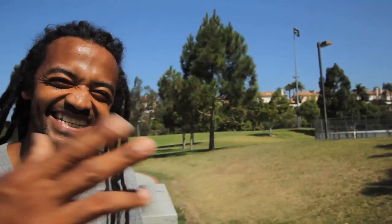What's up, people? This is Fabrizio Santos. I'm here to teach you how to do backside tailslides.